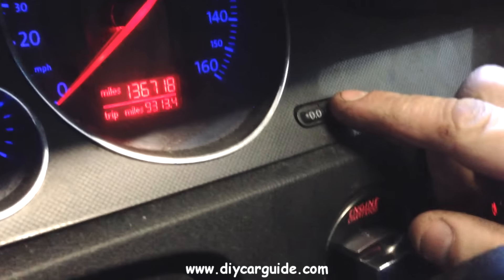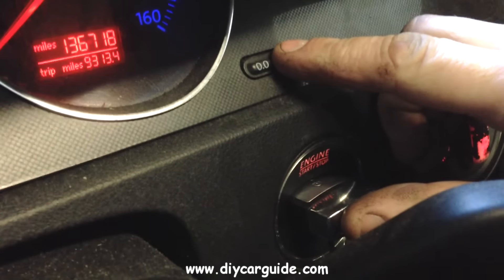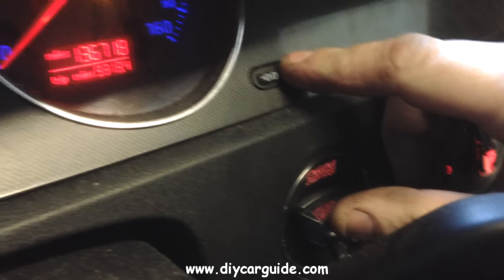Hello folks. To reset the service reminder on this Passat, all I need to do is hold down the little spanner symbol, turn on the ignition, and you can see the service now indicator.